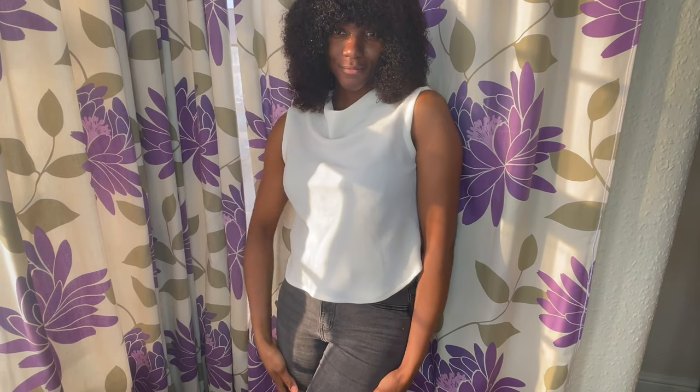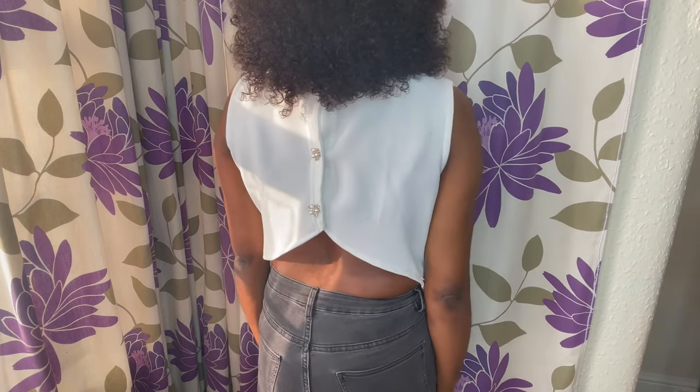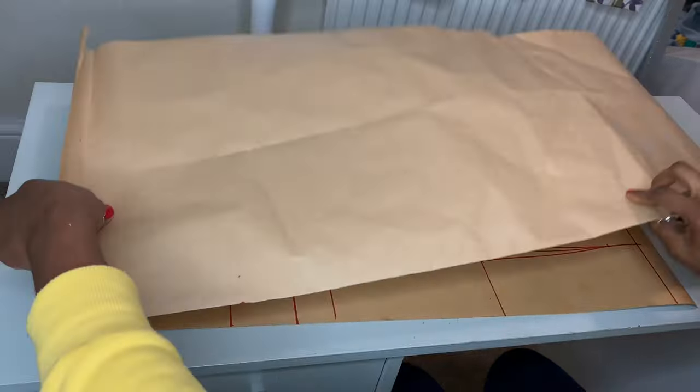Hello beautiful people, welcome back again to another tutorial. For this tutorial we will be learning how to make this beautiful shallow neck top with a high back. If you're ready, let's get started.